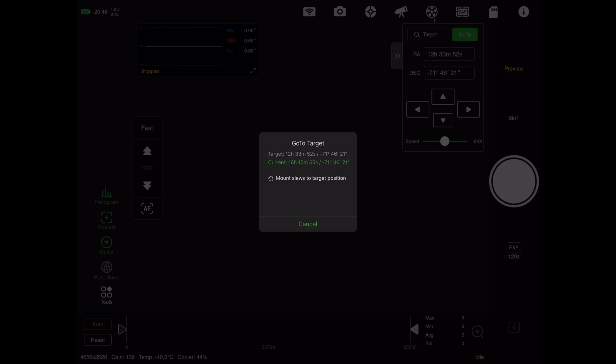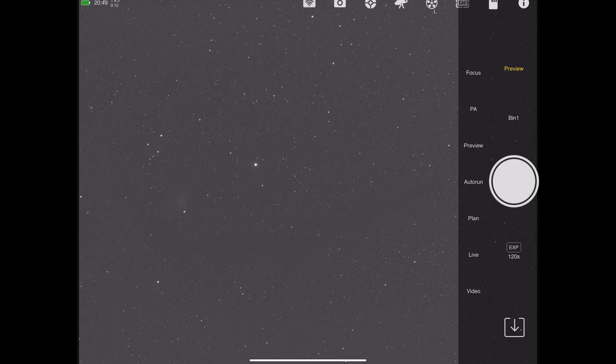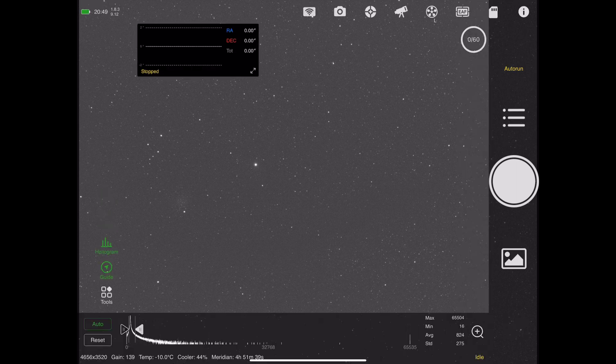It'll take an image and decide whether it's accurately aligned on the target or not. If not, it'll just adjust it a bit and take another image. Usually it only takes two shots. It's finished slewing and settling. Now it's taking its image and checking to see if it's centered. Not quite — it did a little adjustment. I think usually after this, that's fine. And that is done. Now I need to go into auto run and decide what I'm going to be imaging tonight.